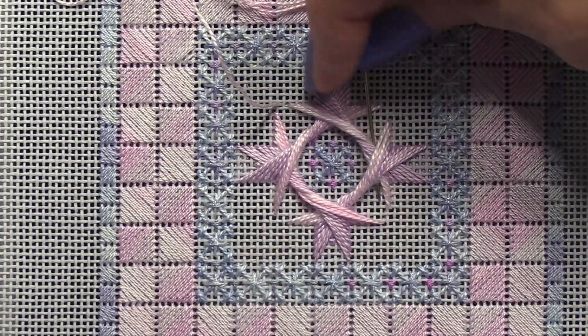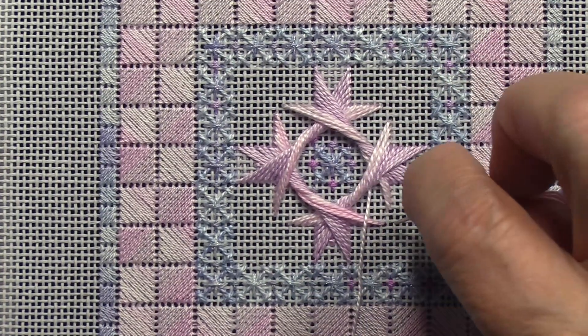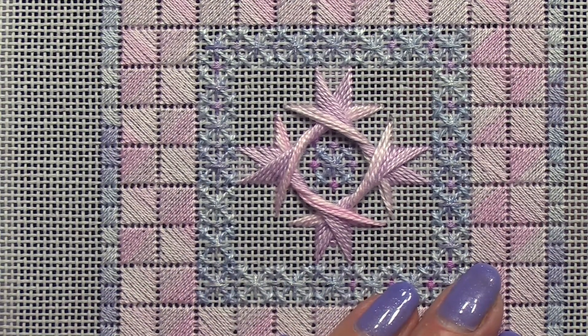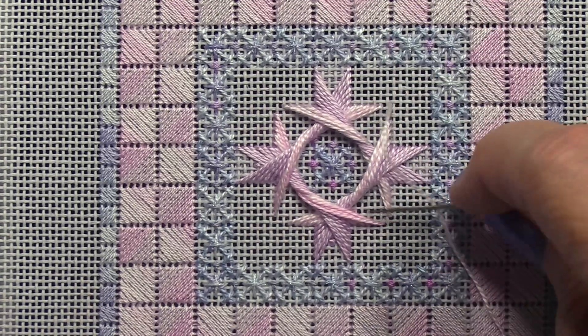Then after you have finished your stitching and you can see where most of the threads are crossing, you can place your pin stitch at that point, because it's easier to see where to put it.